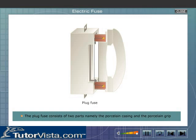Plug fuse. The plug fuse consists of two parts: namely the porcelain casing and the porcelain grip.